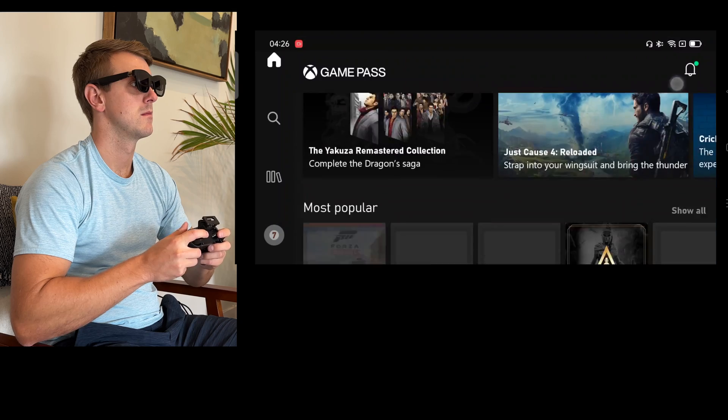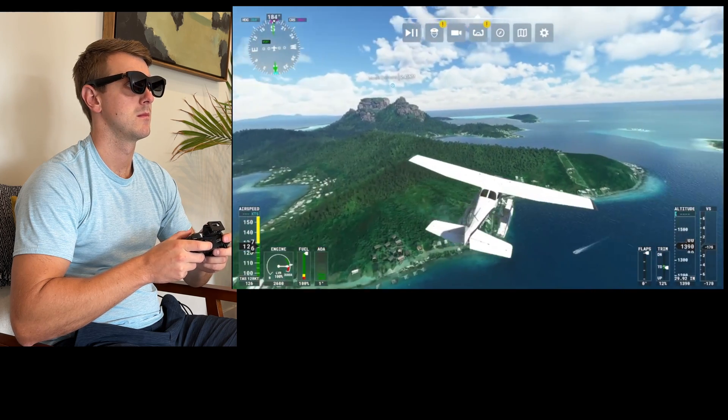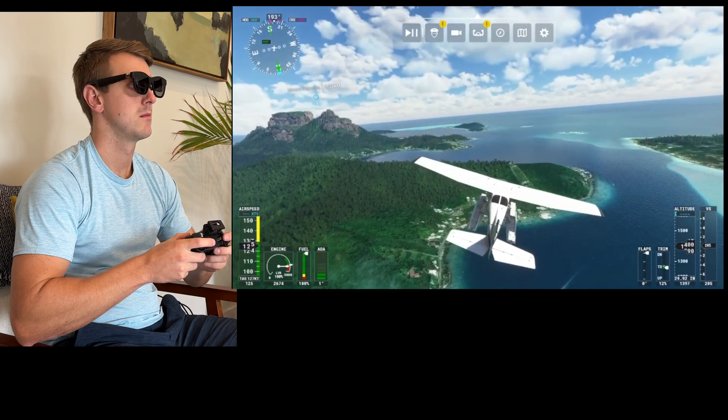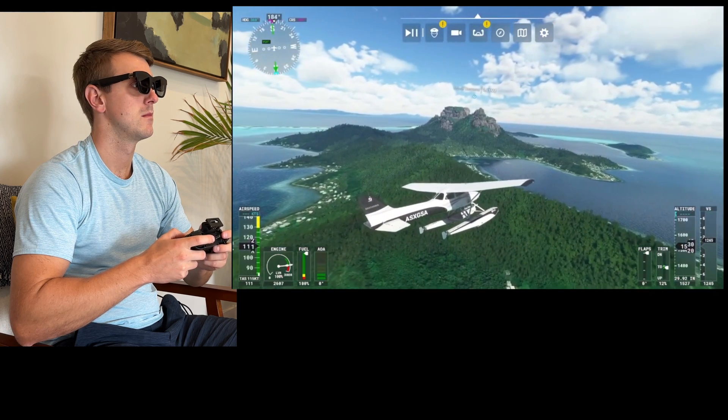The two things I did the most were watch content — YouTube videos, movies, TV shows — and also gaming. I just connected a Bluetooth controller to my phone and was all set. You can play games on your phone, and you can also do cloud gaming. I did a lot of Xbox cloud streaming, playing Flight Simulator, which is a lot of fun — really cool to have such a large screen for such a fun game. It can be a very relaxing experience. You're not limited to those games either; you can also play games like Forza, racing games, or any high-paced action games. And again, phone games are also playable, so you don't just have to stream from the cloud.